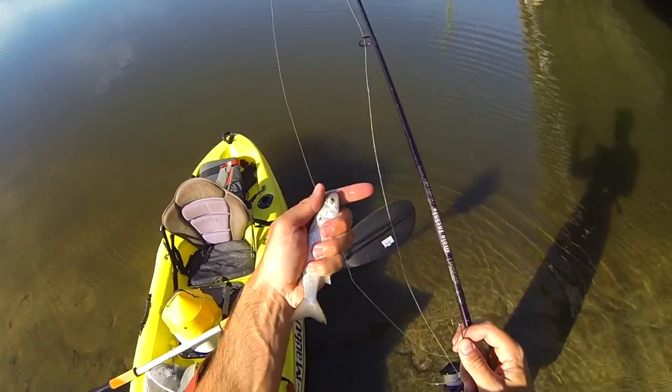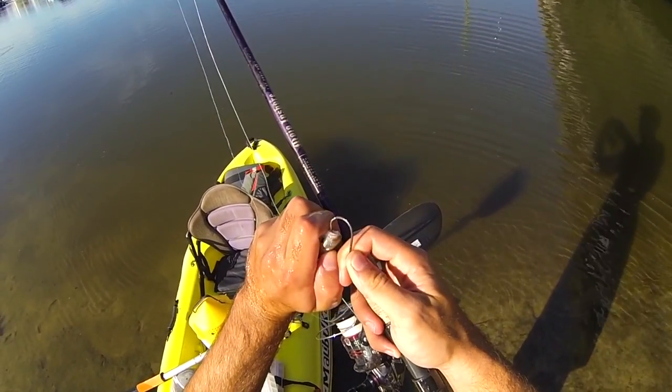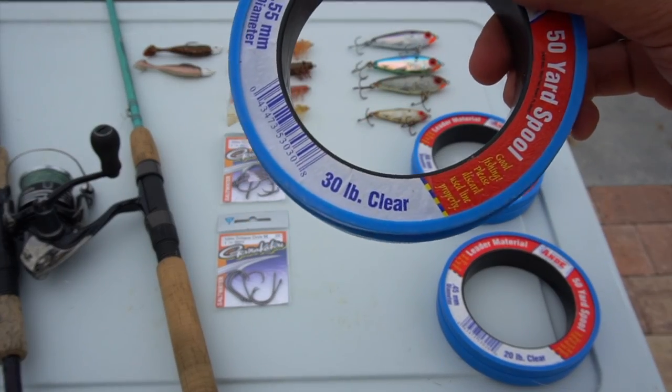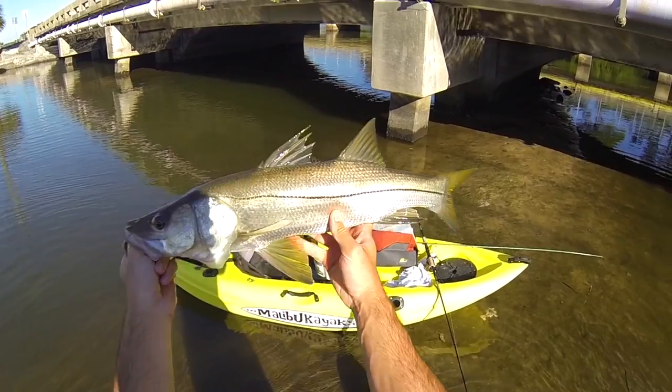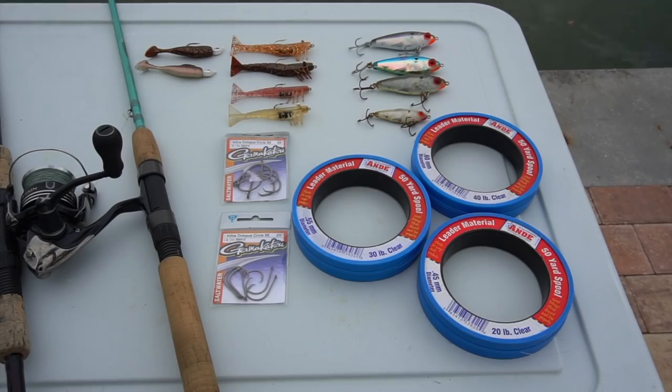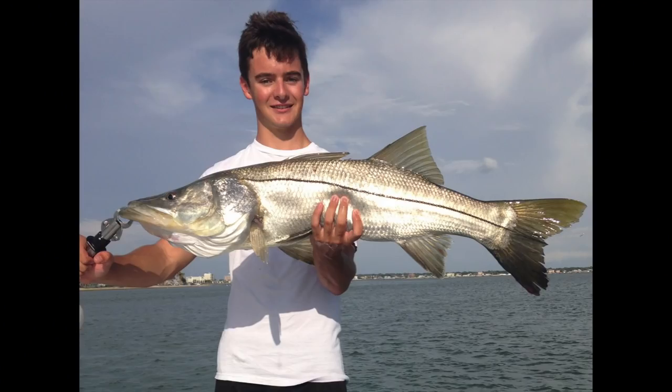For the bigger snook, finger mullet are probably your best bet. A nice three to five inch finger mullet hooked on a 4/0 to 5/0 circle hook with two feet of 30 to 40-pound fluorocarbon leader is a great strategy to catch snook 24 inches or bigger. Another strategy that sometimes works — though I have no idea why — is cut bait. Cut pinfish or ladyfish, like you'd use for big redfish, will sometimes entice a bite from a snook.